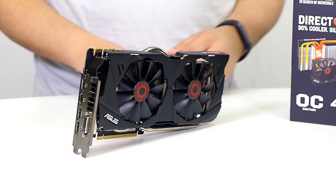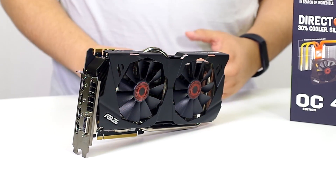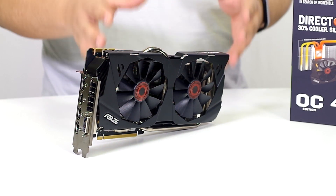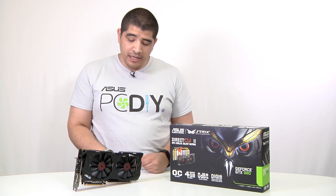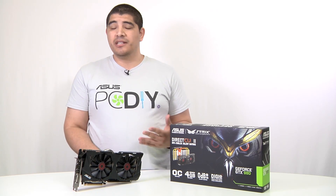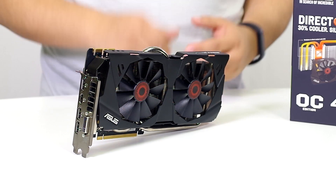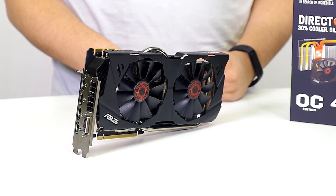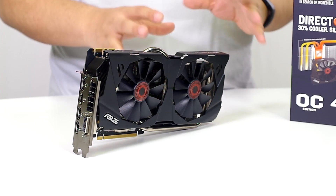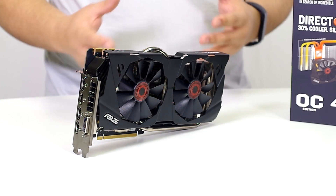On the Strix, you get a full metal frame for the shroud and two fans that pull air down across an ultra-large heat sink — over two times larger than the reference GTX 980's heat sink assembly. With these two fans, the ultra-large heat sink, direct contact copper design, and a large 10mm heat pipe, this card on average runs at about 66 to 68°C, compared to the reference card at around 80°C — quite a bit cooler.